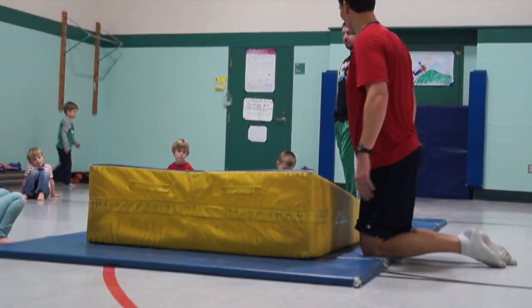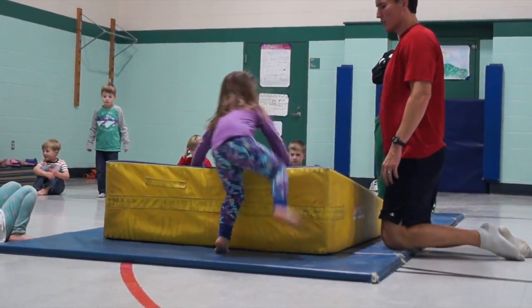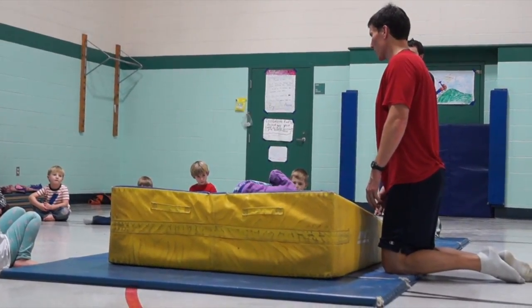Molly, can you show us an egg roll? An egg roll. Alright — she hugs her knees, she goes on her shoulder. Oh yeah, she does a log roll. Alright.